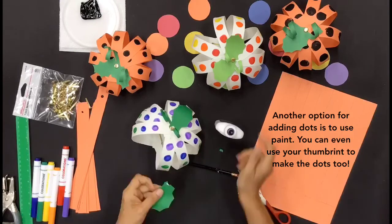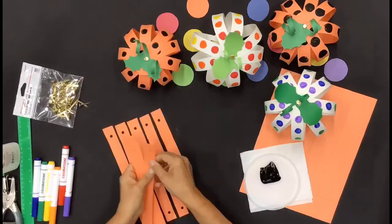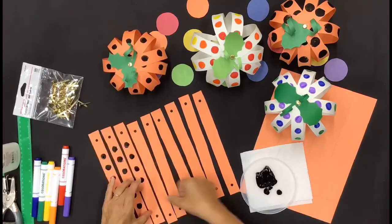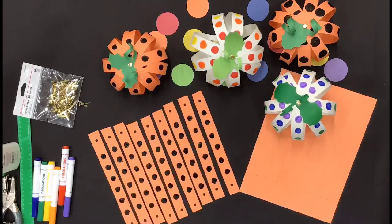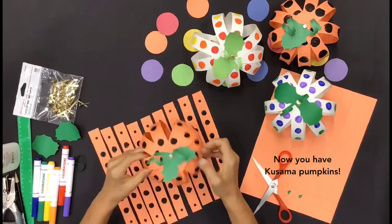Another option for adding dots is to use paint. You can even use your thumbprint to make the dots too. Now you have Kusama Pumpkins.